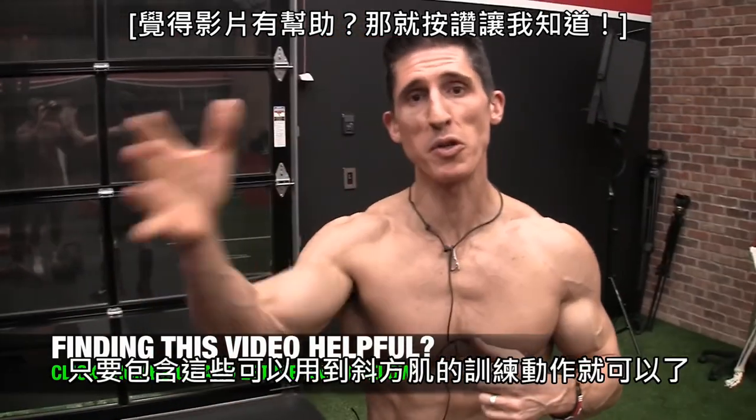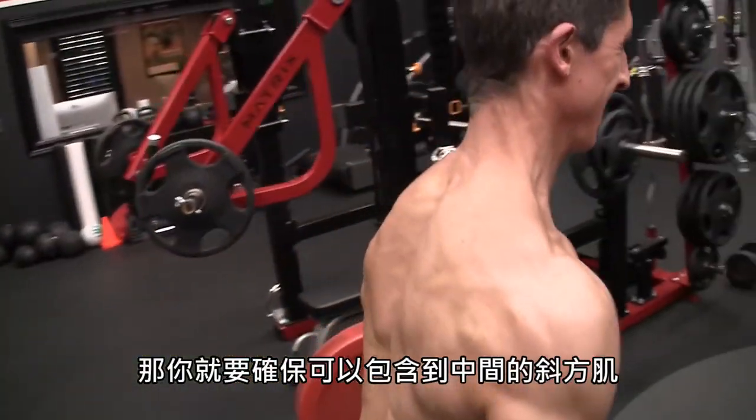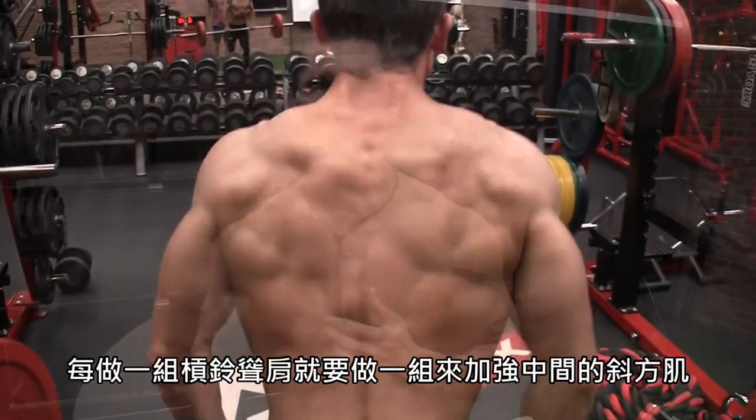Include these exercises when you train your traps. If you're going to do a classic shrug, make sure you're doing at least a little bit of middle trap work with it — one for one. Give me one set of middle trap work for every set you do of shrugs.